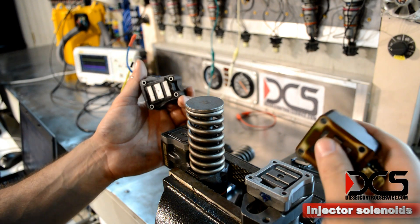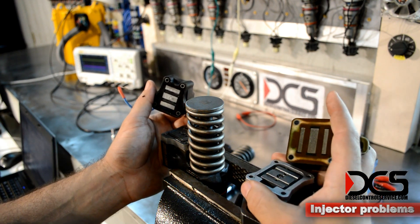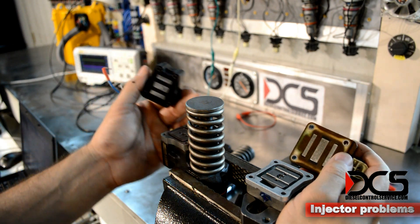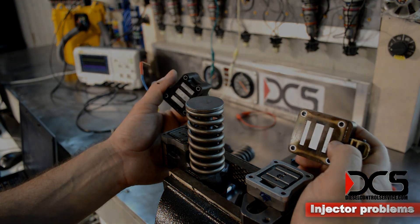Everything else then is mechanical. The injector always has to be considered any time you suspect you have an ECM problem, because there are electronics in here that can go bad and it can look like it's the ECM — it can look like it's the wire to the ECM. But you have to consider the solenoids as well.